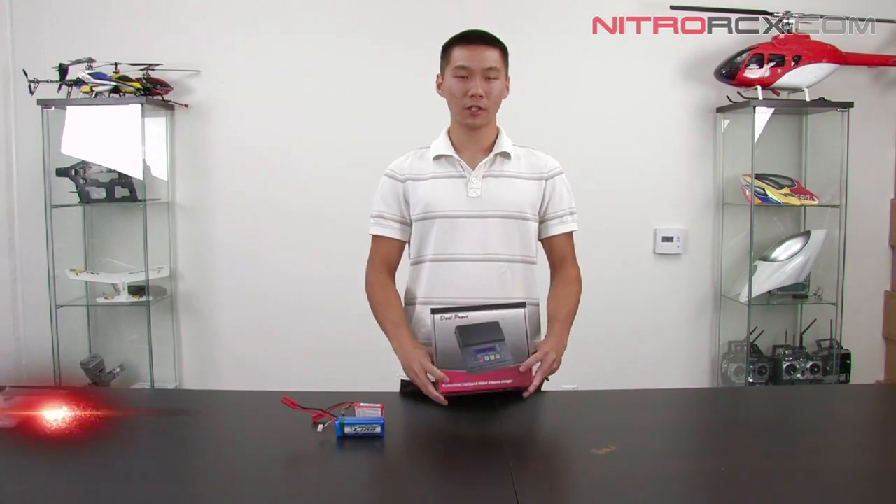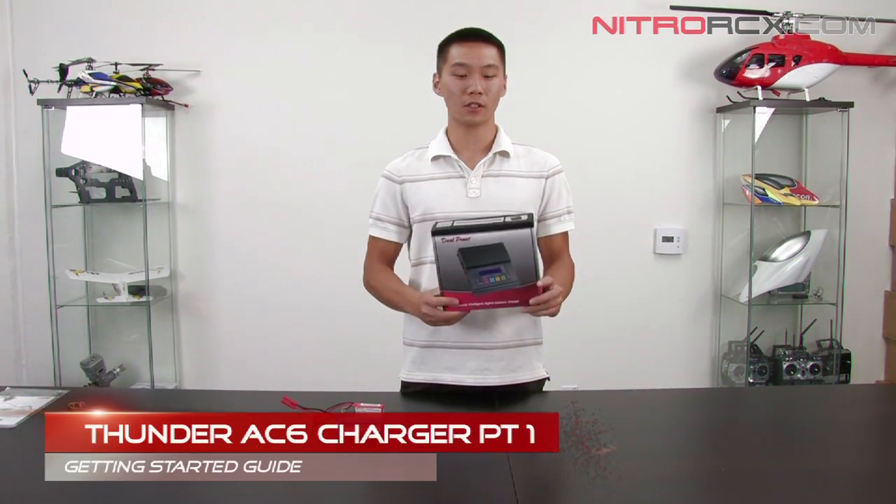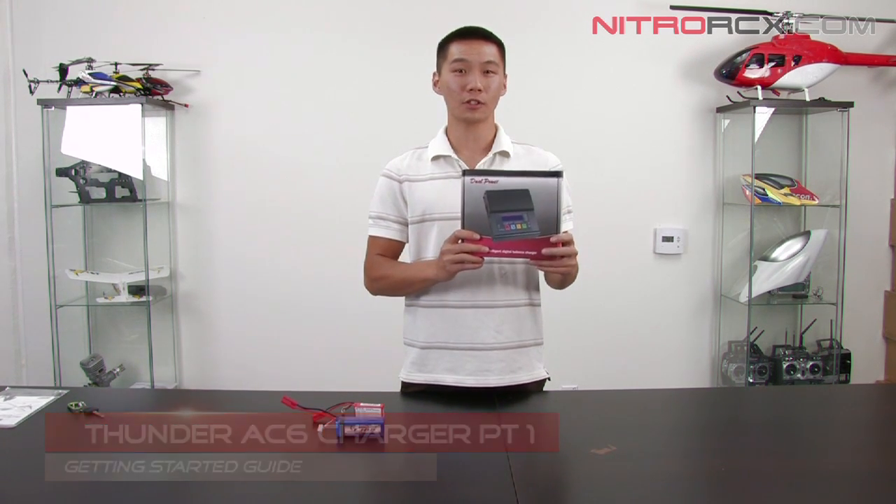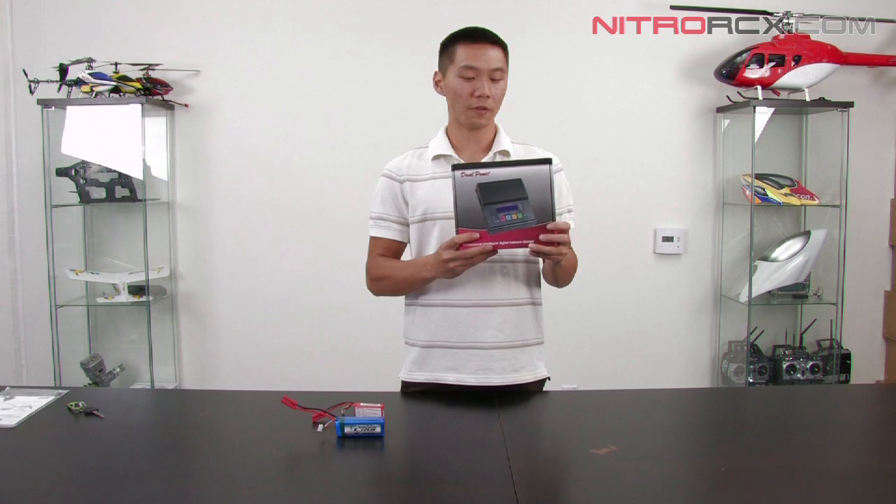Hey guys, Bobby from Nitro RCX here and today we're going to talk about the Thunder AC6 Charger. This is an awesome multi-function charger — it comes with a lot of features, especially for the price you pay for it.